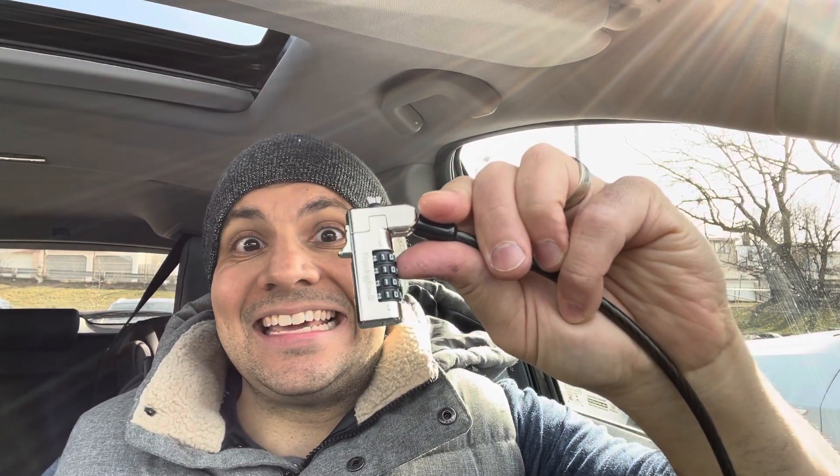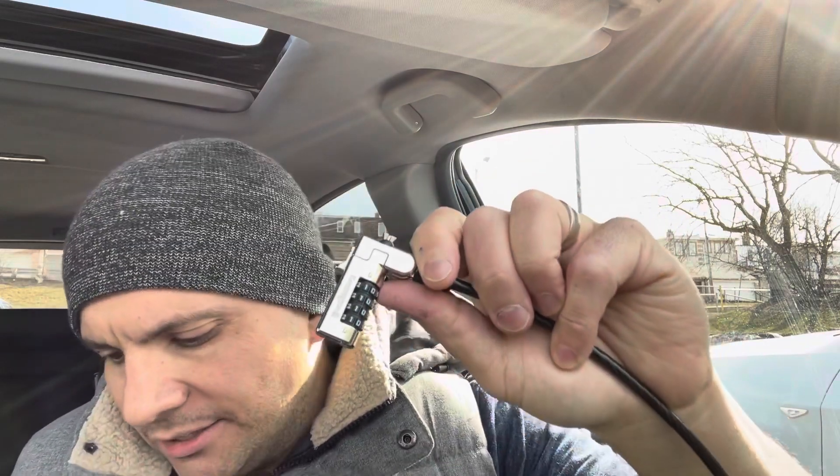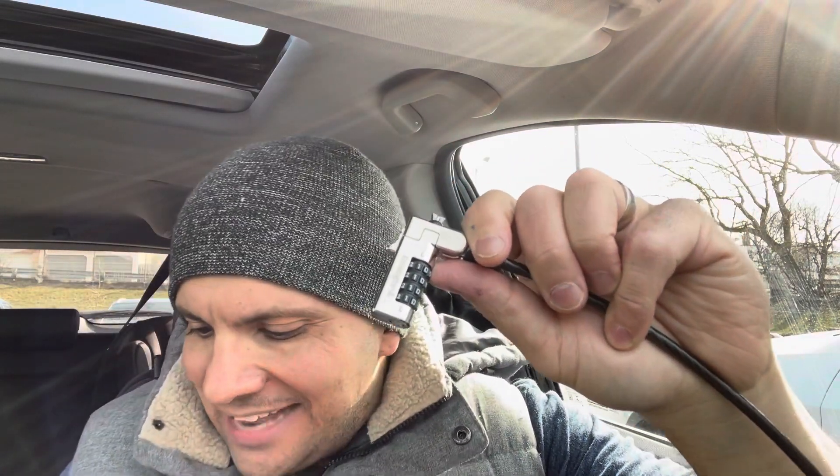Hey everybody! I'm here today to show you and tell you how to use a laptop cable lock. This will be a complete tutorial, so let's get right into the video.